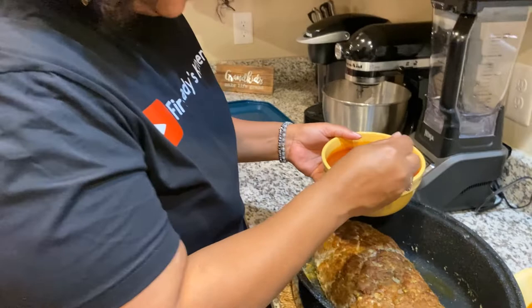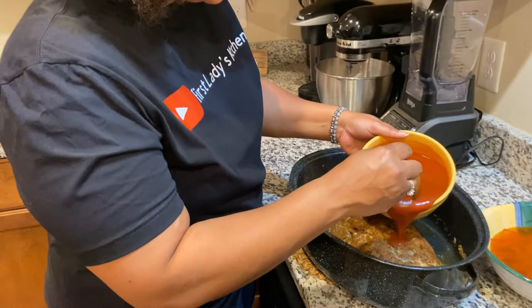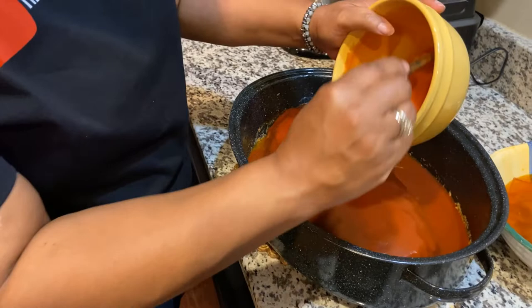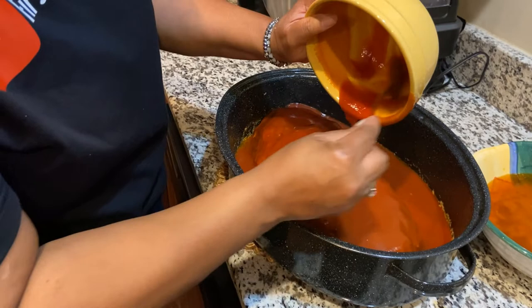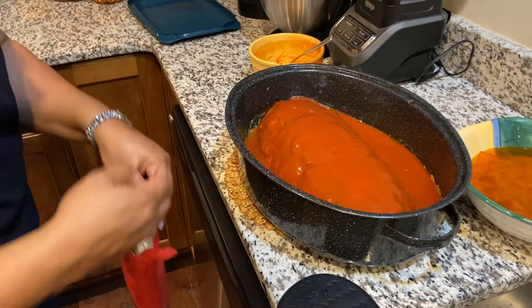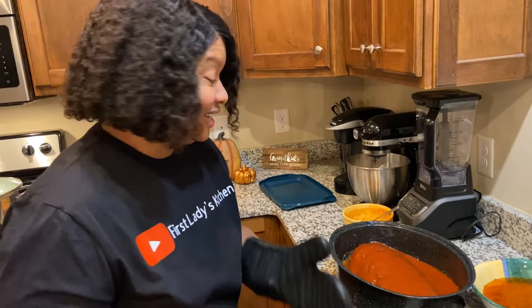After we've drained off all that fat, now it's time to pour the sauce. I showed you the sauce — it's just three cans of tomato sauce and a little bit of Kraft sweet and spicy. As you can see I cover it liberally and use the whole entire bowl. Now it goes back into the oven uncovered for about another 20 minutes, and when it comes out we will be ready for meatloaf — my mama's meatloaf.